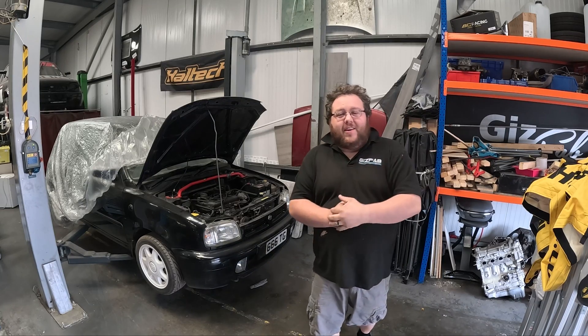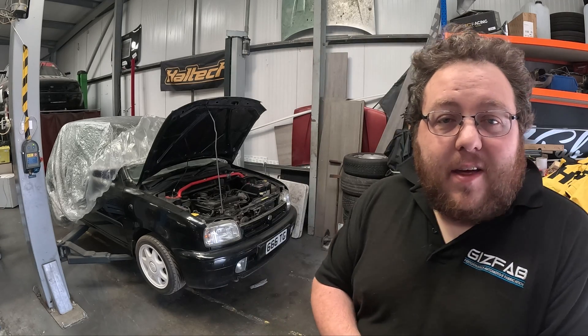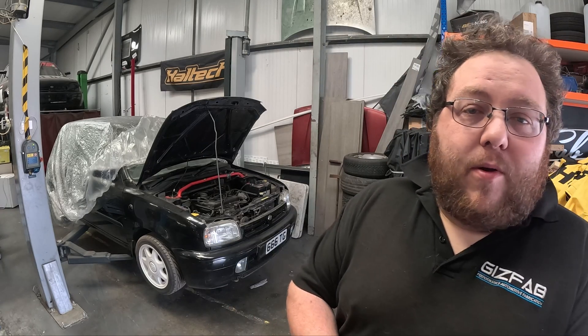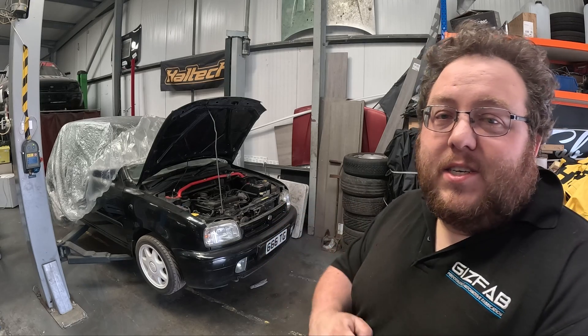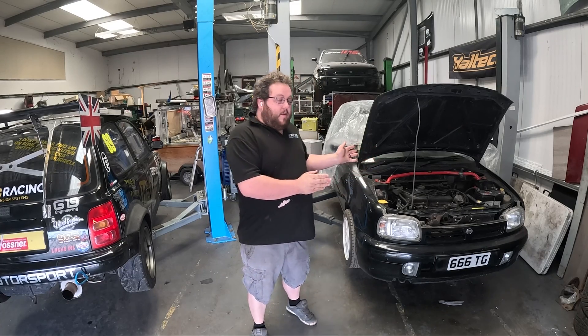Welcome back to the Giftsfab channel and welcome to another new video series. In this series I'm going to be showing you my process when it comes to turbocharging the Nissan Micra K11. The subject of this new video series is Thomas's Black Super S.